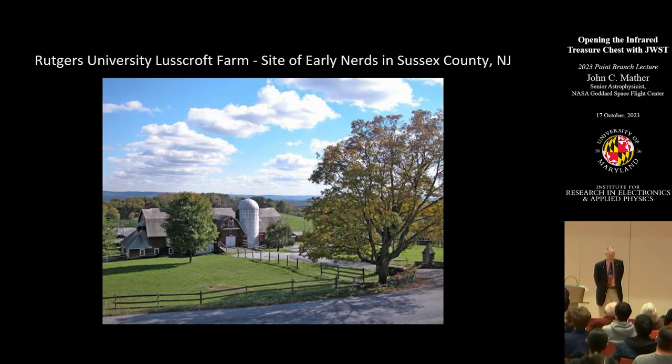A little bit about my history. This is where I started off my life — Rutgers University Research Farm in far northern New Jersey, a mile off the Appalachian Trail. I was there because my dad was studying dairy cows, and he got his master's degree studying dairy cows at the University of Maryland. In the countryside you can read books but you don't have a lot of other things you can do. We went to the Museum of Natural History in New York City, and I was already wanting to be a scientist when I was about eight.